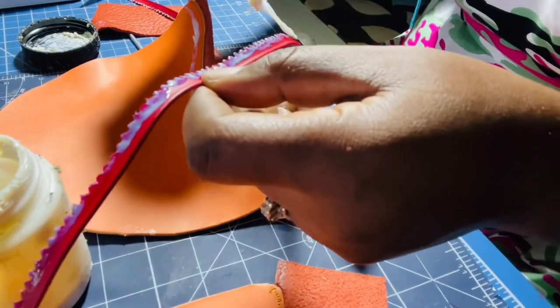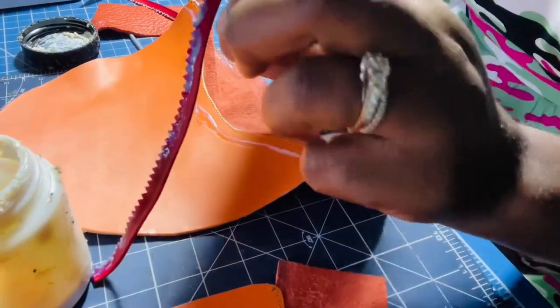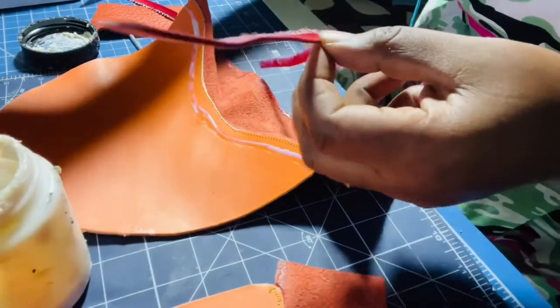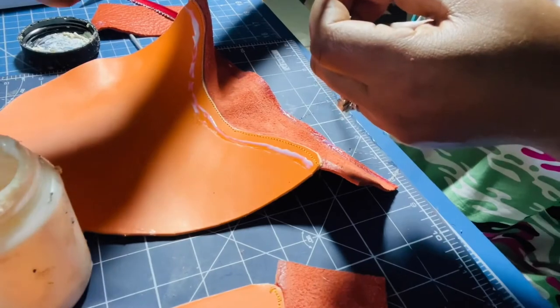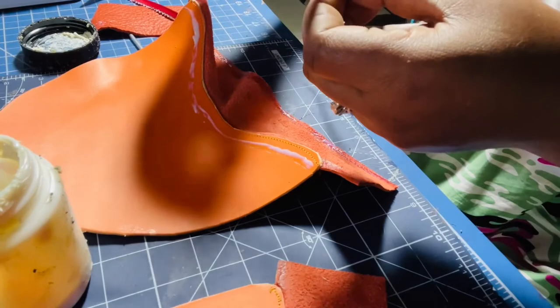If I needed the color to match, I would just make it from the same leather I'm using. I'm going to flip the other side and apply a little bit more glue here to help it stick before I take it to the machine and sew it down.